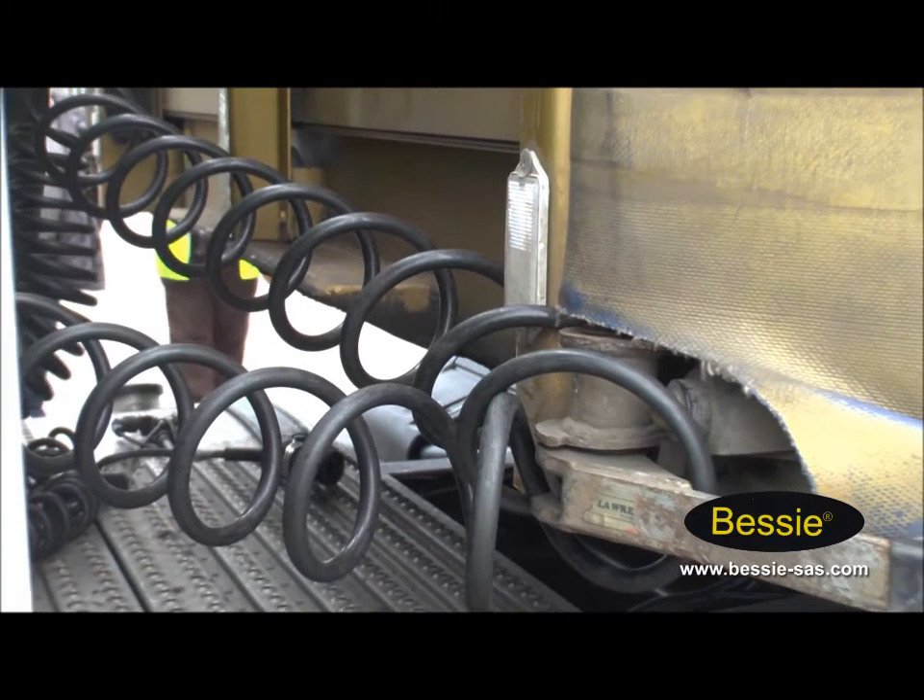So we've got a damaged airline — it's caught on the edge of the trailer. But first of all, we've got to be looking at PPE. If you're on a customer's premises or even on your own premises, make sure you've got your hi-viz on and your safety boots. And before we change the airline, we're going to apply the trailer brake.